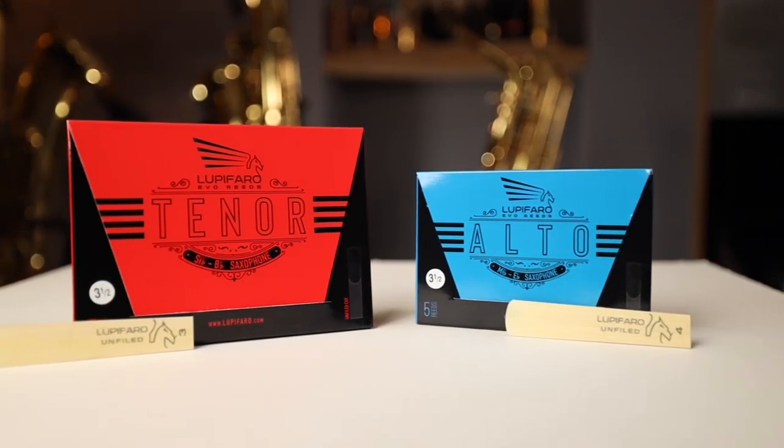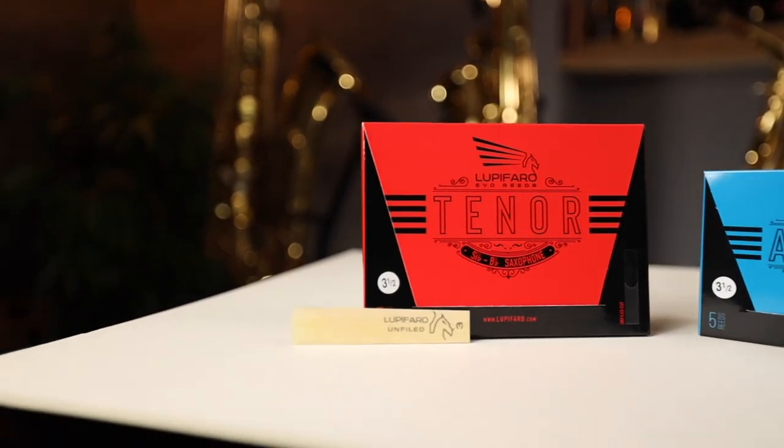Today I'm looking at these new reeds from Lupifaro, a company known for their saxophones. They've had reeds for sale in the past, but recently they've come out with a new cut of reed called the Evo reed. They're made by my friends over at Rigotti in the south of France, so you know the cane is of the highest quality and only the best ones make it through their selection process. I'll link to my video where I visit the Rigotti cane fields and reed production factory so you can check that out.